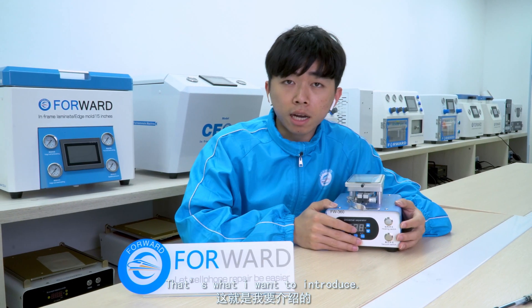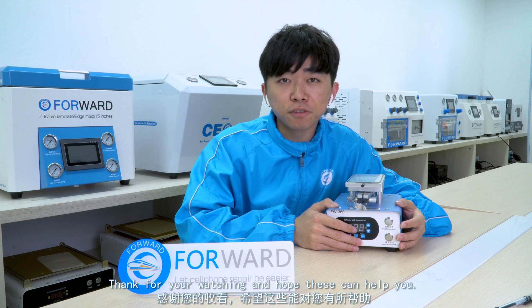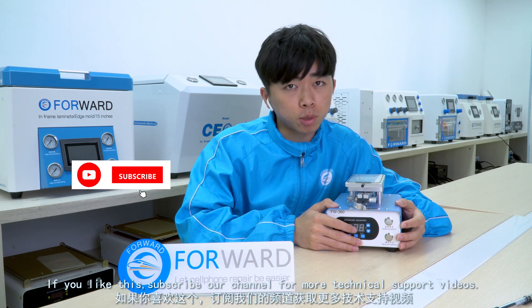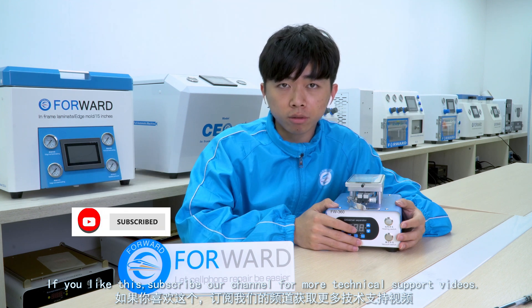That's what I wanted to introduce. Thanks for watching and I hope this can help you. If you like this, subscribe to our channel for more technical support videos.